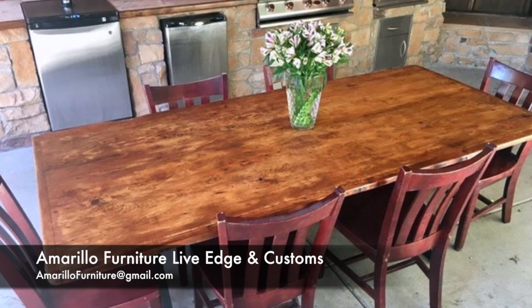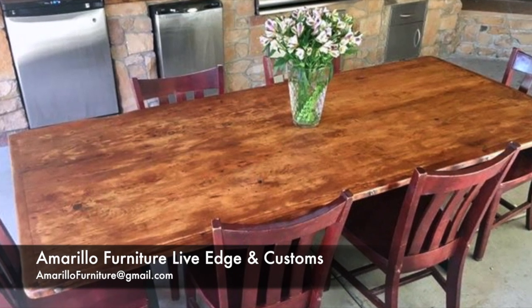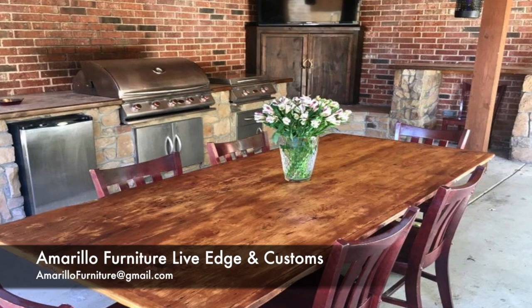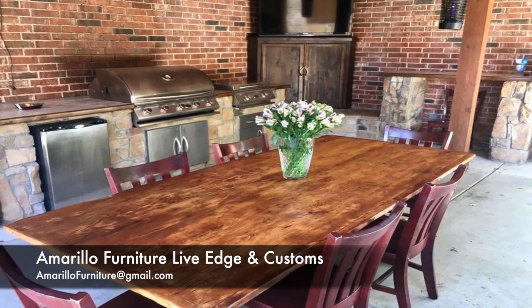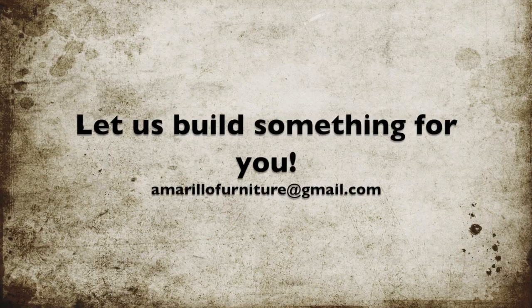Here's the finished product. We put a matte finish of Varathane on it, so that it's not too glossy but still protective.